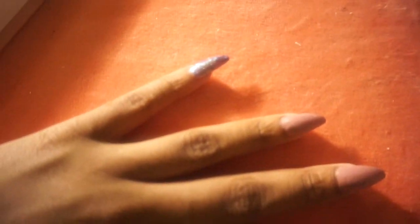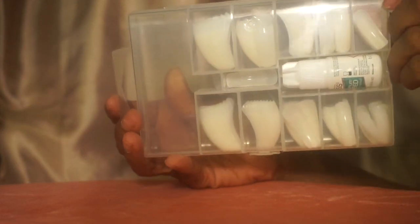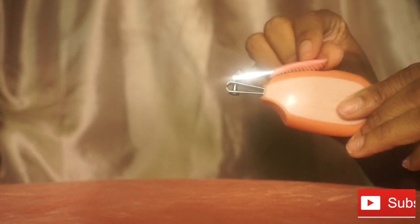Hey guys, I'm back again with a DIY. Today I will be showing you how to get acrylic-like nails for as low as $8. I will be using a clipper to clip my nails and shape them, a filer, and my lovely Sephora nail polish.